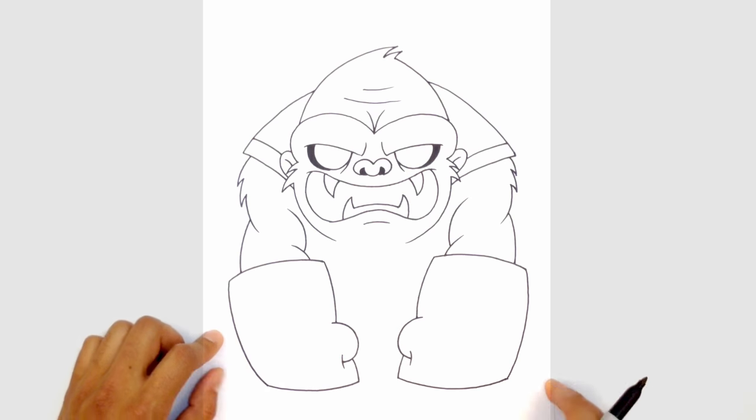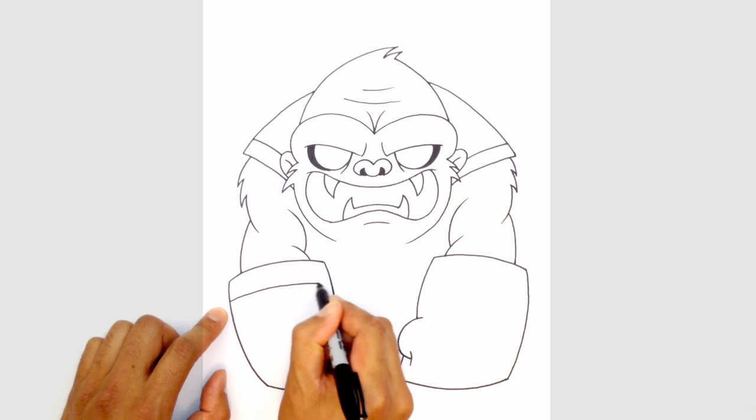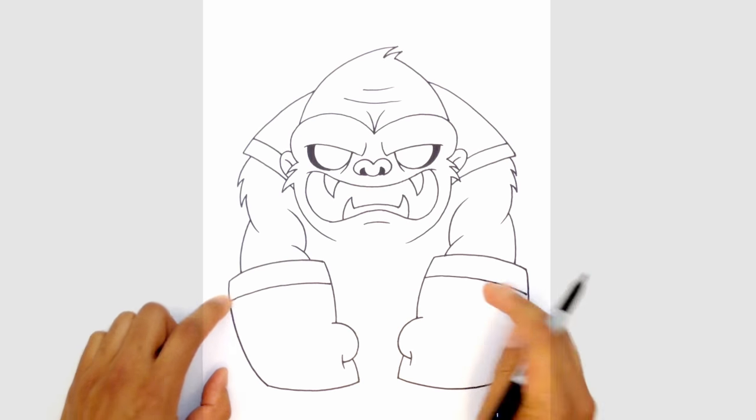Now let's draw a little bit of detail. I'm gonna do a little band up here just like we did on the shoulder — curving across the tops with that same curve that we have on the edge of the power glove.